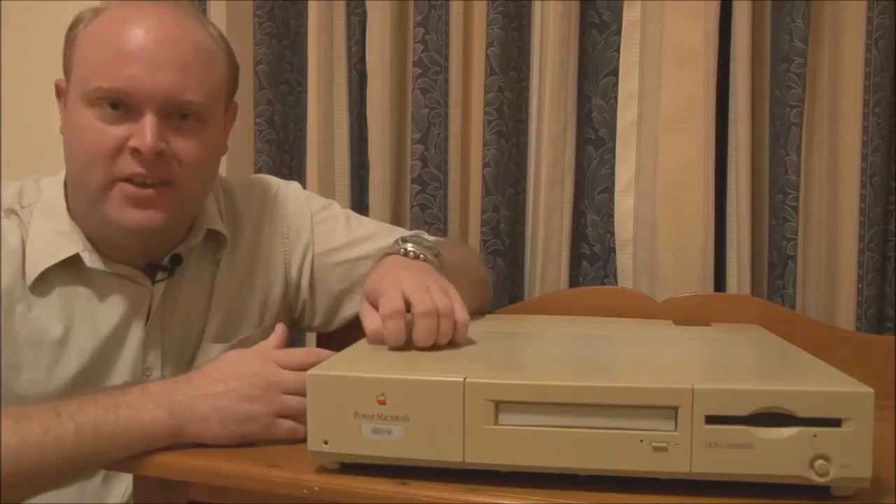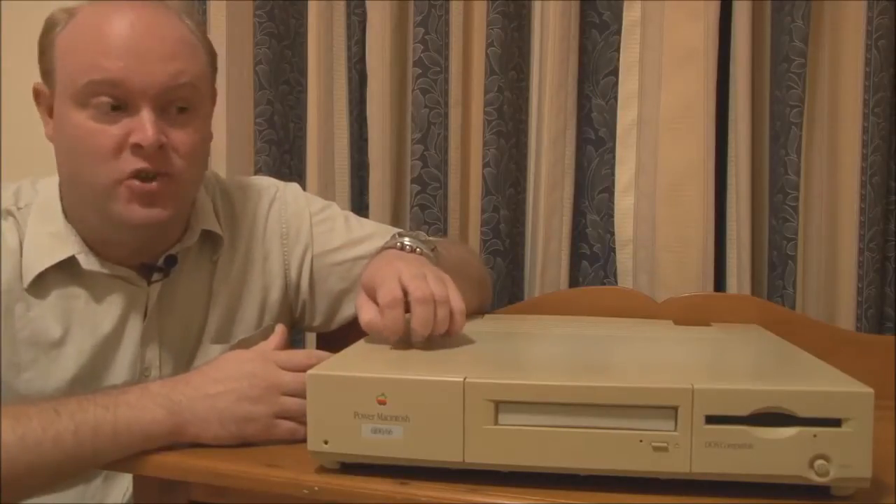Hello and welcome to Jason's Macintosh Museum. I'm Jason, your host as usual, and what we're looking at today is a Power Macintosh 6100 DOS Compatible from 1995.